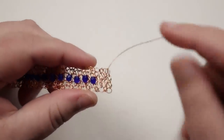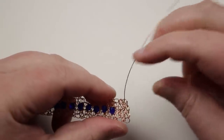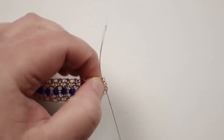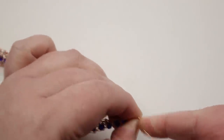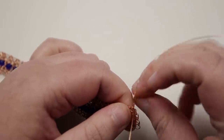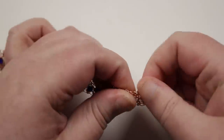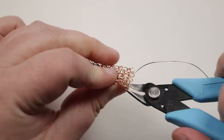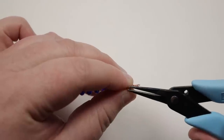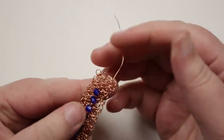Get rid of the excess wire — the wire end is coming out the front, so bring the very end through, around the side, and through the same loop it's coming out of, basically coiling the end around. Repeat this a couple of times just to secure it, then cut off the excess from the back and squeeze down the very end. Repeat this process on the wire tail at the other end of the bracelet.